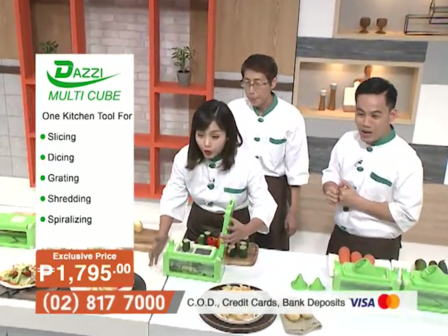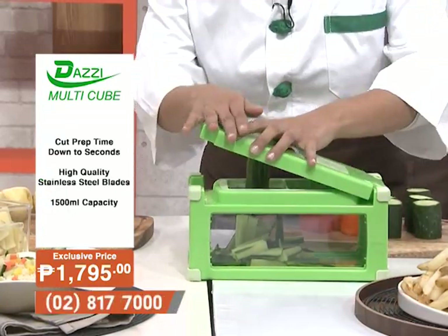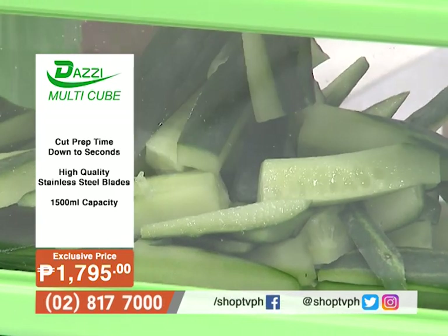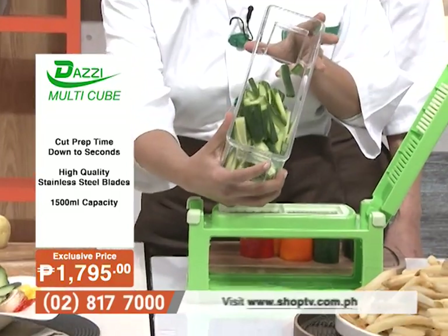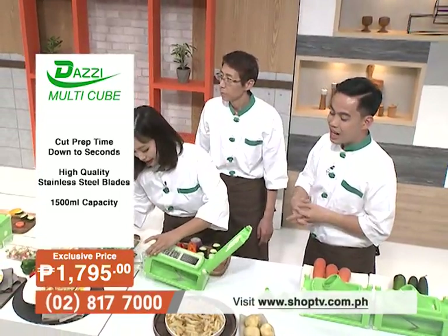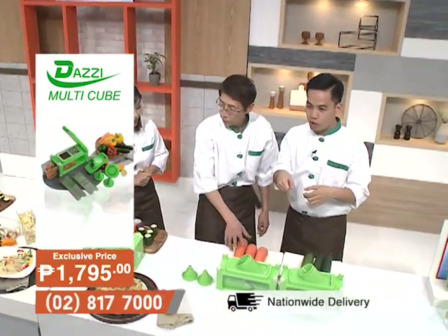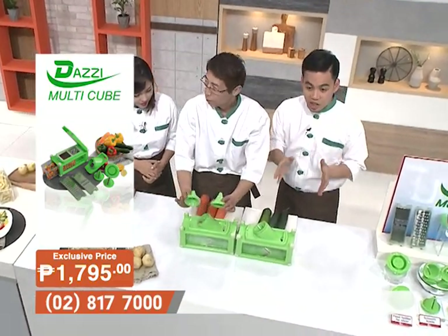Mika tries the Multicube herself — cutting cucumber for vegetable sticks. She feels like an expert right away. The cut is very simple with no hassle at all. The vegetables are very evenly cut. Mr. Park managed to chop everything in just a minute, whereas it would take 30 minutes or more by hand.